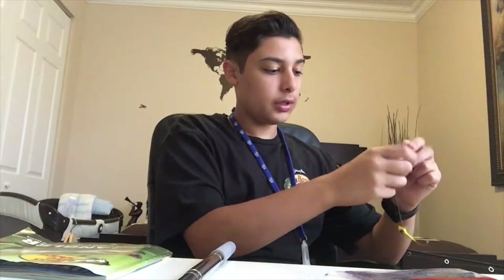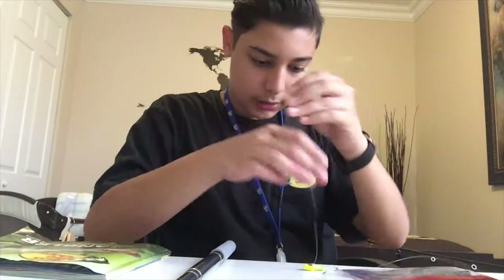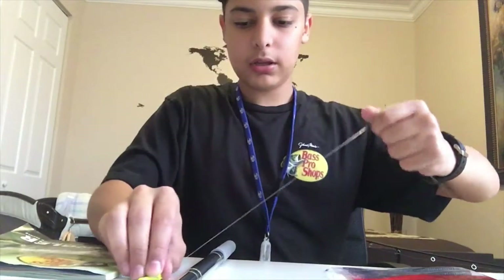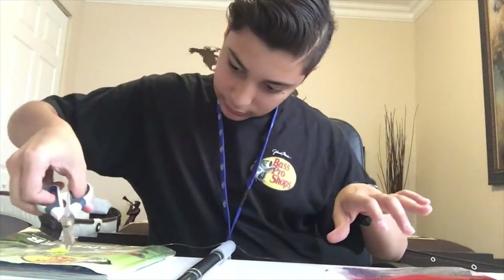I'm going to tie the knot. There we go, I just tied it. Now, with the part that's attached to the rod — the line — you're going to want to grab it with your hand and tug on it to make sure the knot is nice and tight so a fish won't take it. And you're going to want to cut the excess line off.